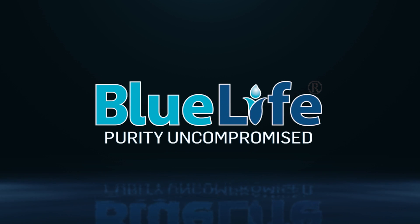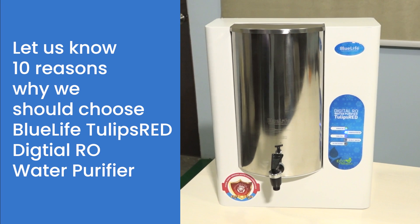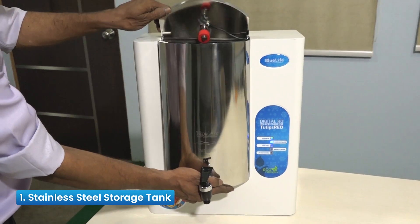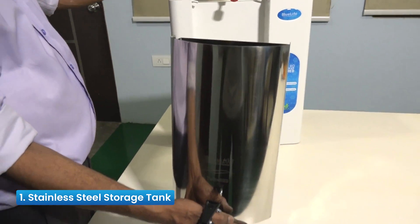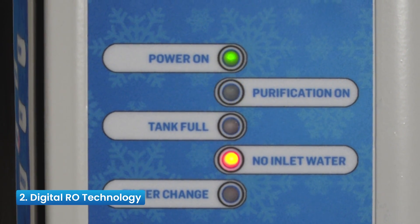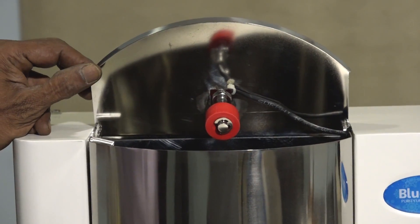Blue Life Purity — Uncompromised. 10 Reasons to Choose a Digital RO Water Purifier. Reason 1: Stainless Steel Storage Tank — to keep purified water 100% hygienic and to avoid secondary contamination. Reason 2: Digital RO Technology — a microcontroller programmed process for an optimum level of purification.